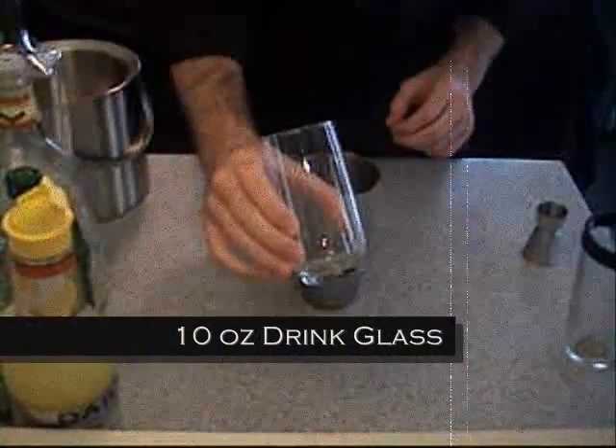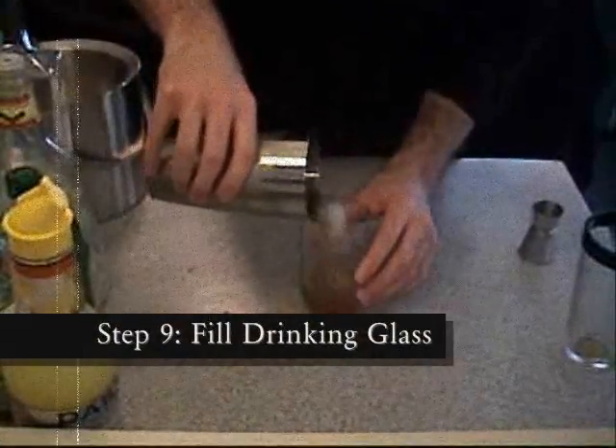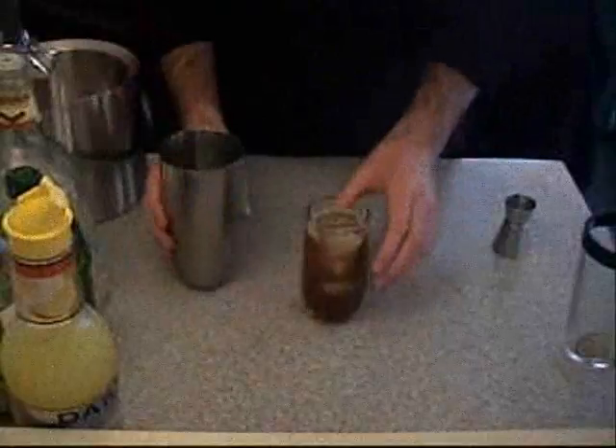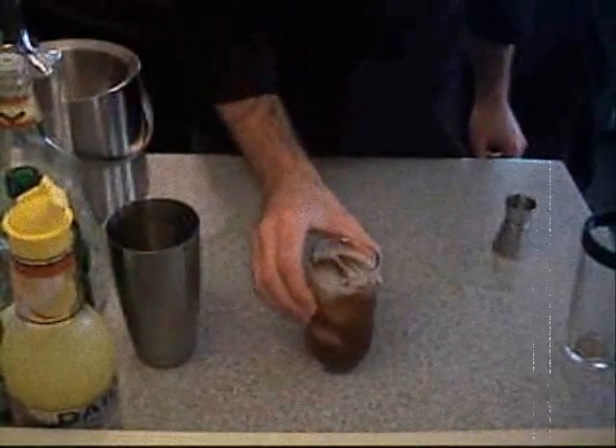Next we need our glass. I'm going to fill the glass with our Long Island Iced Tea. And there it is, but we're not done yet.